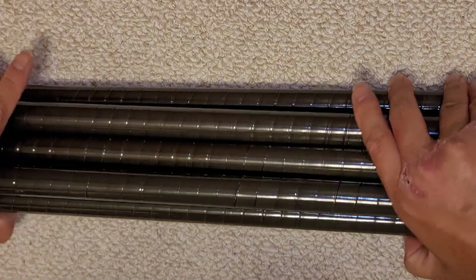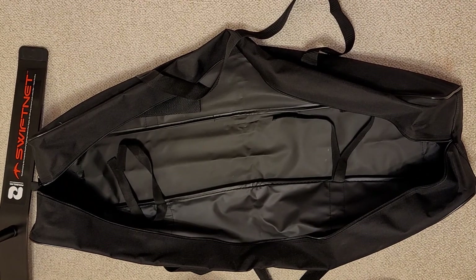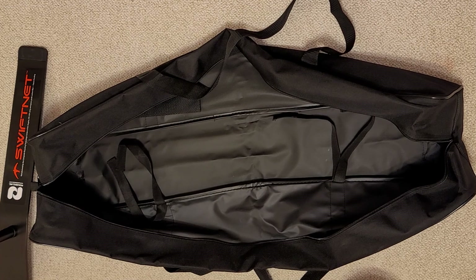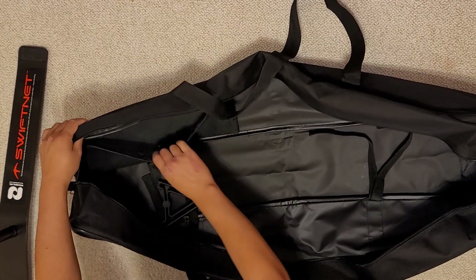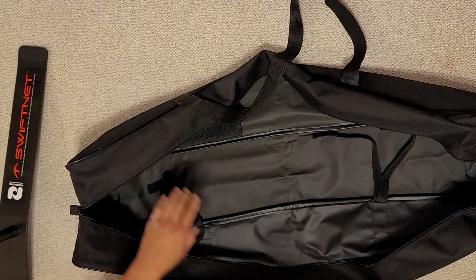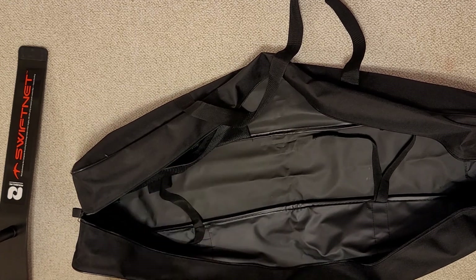I'm going to bag everything back up and show that process. I'm going to put the camera higher up so you guys can see the whole thing. First thing they said to do after you release the tension: undo the Velcro and remove this little A piece — they call it the A piece because it's shaped like an A. After you remove that, get this zippered pouch piece and put that in there. You can put all the other stuff in there too. I don't know if I'll ever use the bigger feet, but you can throw them in there. You can keep the Allen wrench in there as well.